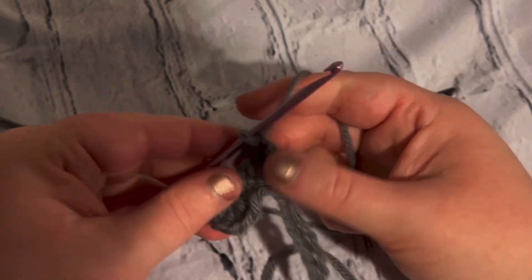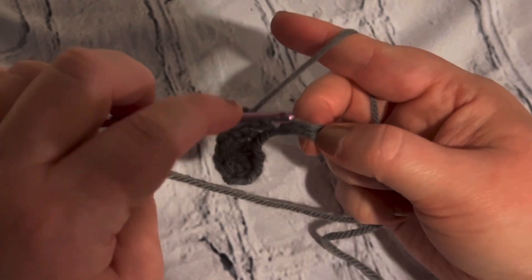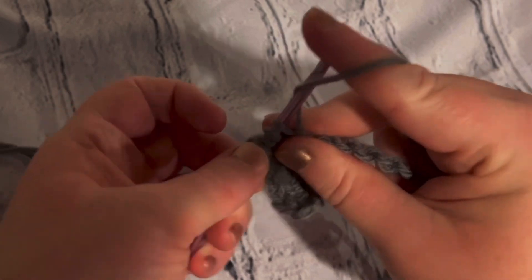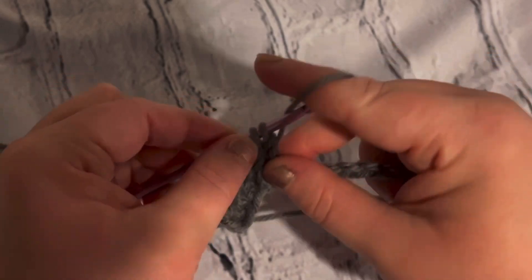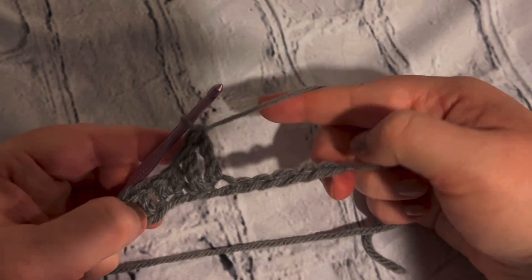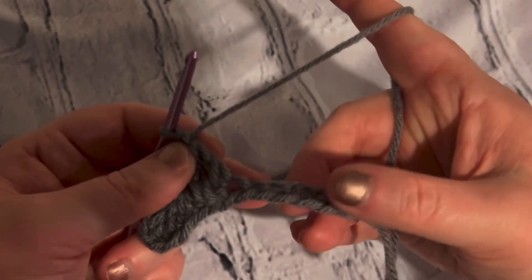We're going to do that one more time: yarn over twice, insert your hook, yarn over pulling through two loops, yarn over pulling through two loops, yarn over and pull through the last two loops. I did way too many chains so I'm just going to stick to the last two chains right here.